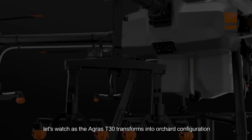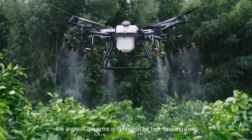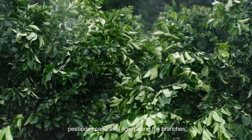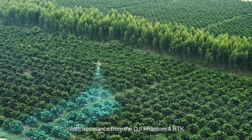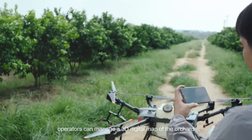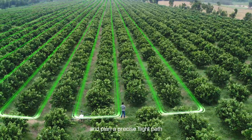Let's watch as the Agrus T30 transforms into orchard configuration. The angle of the arms is optimised for fruit-bearing trees. In this controlled spray direction, pesticides can travel down along the branches, providing an even distribution. With assistance from the DJI Phantom 4 RTK, operators can manage a 3D digital map of the orchard and plan a precise flight path.